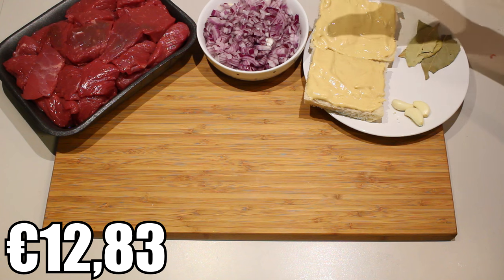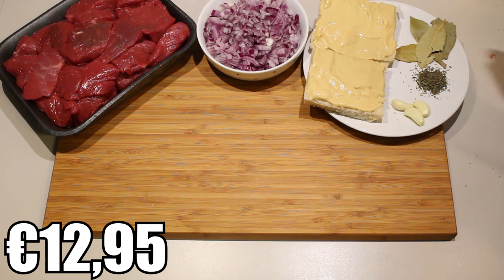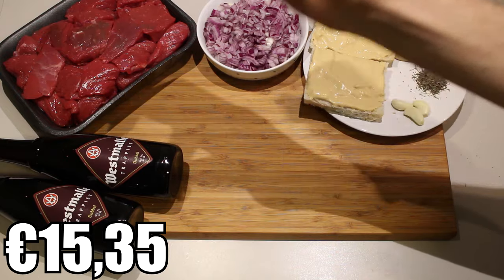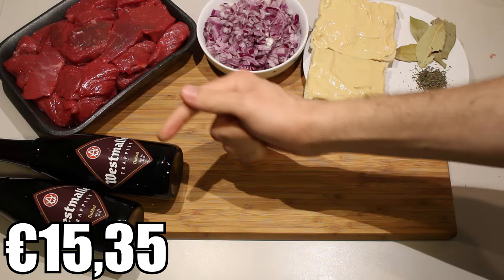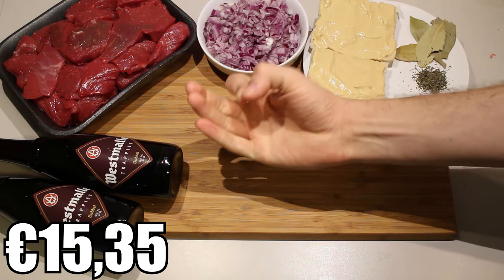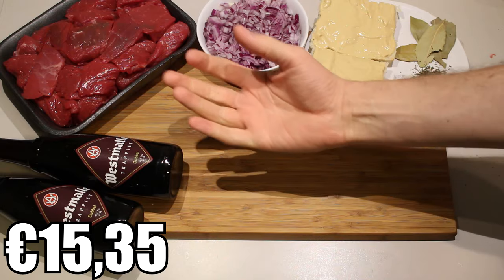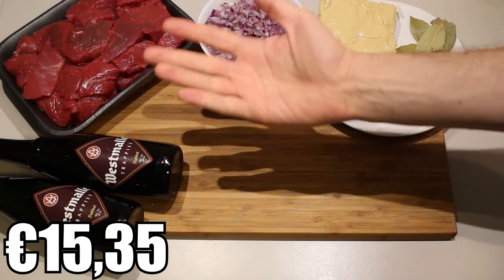About three cloves of garlic, a couple of laurel leaves, a good teaspoon of thyme — you can either use dry thyme or just a fresh twig of thyme. Two bottles of dark brown beer of your choice. I'm going to use this one for example. I made this dish in Russia but they didn't have Belgian beer there, so I had to use some German dark brown beer and it turned out pretty good.